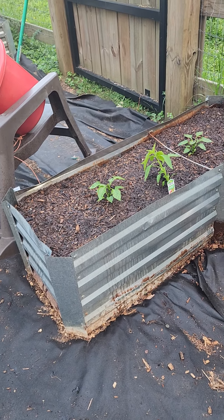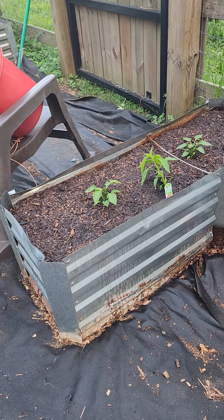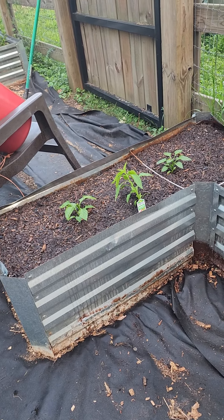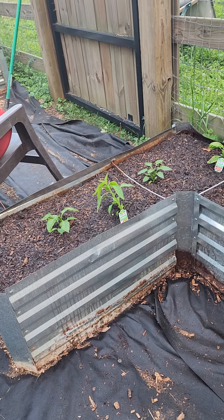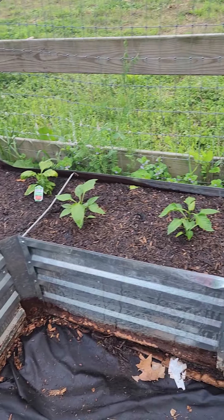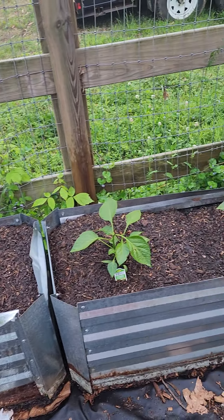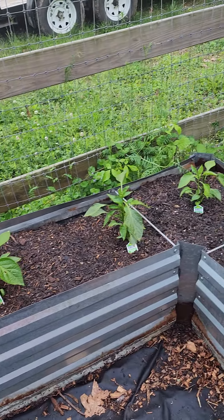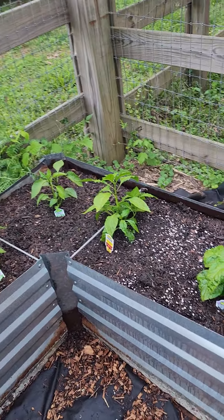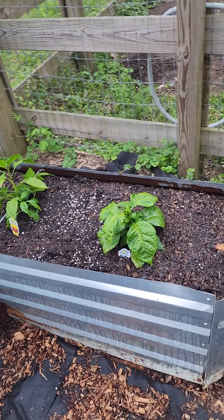Okay, garden walkthrough — got everything planted. There's some onion seed in this bed that hasn't popped yet, but got bell peppers, shishito peppers, there's one ghost pepper in there, got some jalapeños and poblanos.